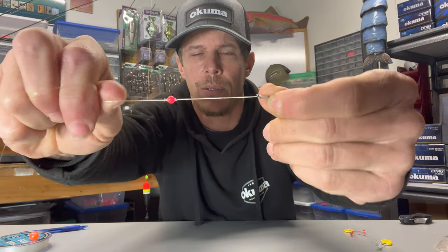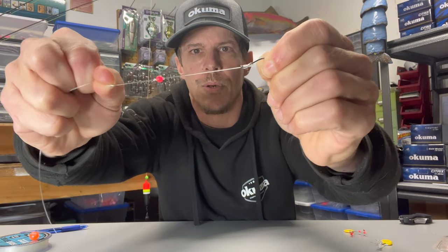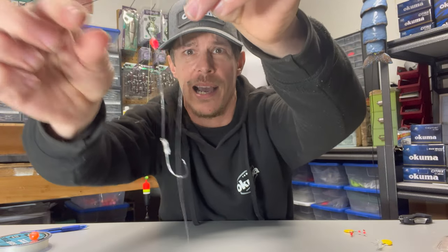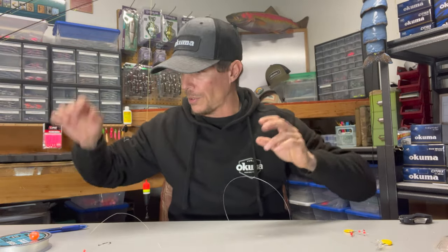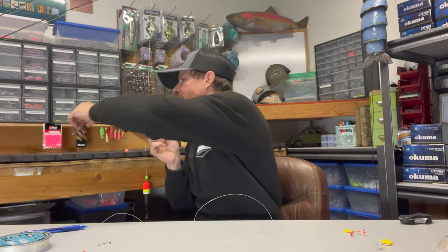Now we've got it there. Pull that tight. So now we've got our bead tied in there and that's not going to interfere with anything — it's not going to make our line any weaker. Now that we've got that set up into place, we're going to need to come back to our bead.